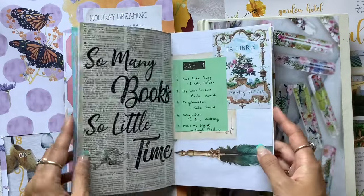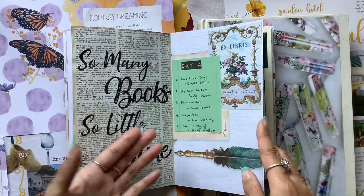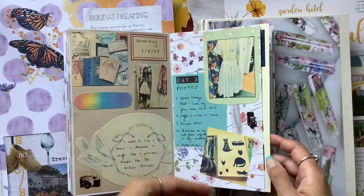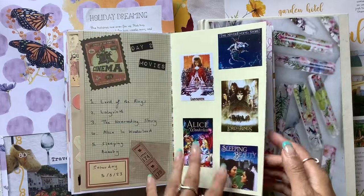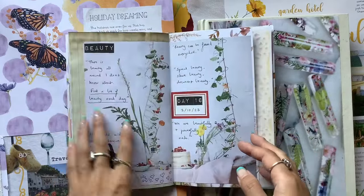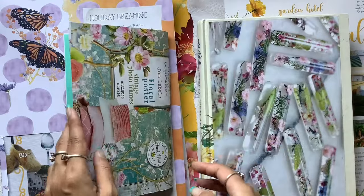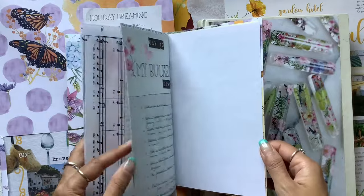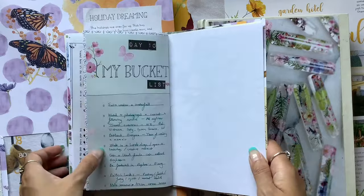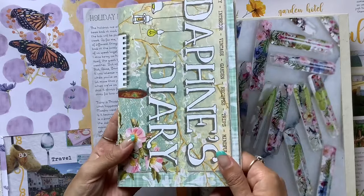I'll just kind of give you a look at how I use one as well, because I get lots of questions about not only how I make Daphne's Diary journals, but how do I use them, how do I journal in them, how do I fill them up. This is one way you can do it. I have been loving using this journal for this course, and look at that page - isn't that stunning.